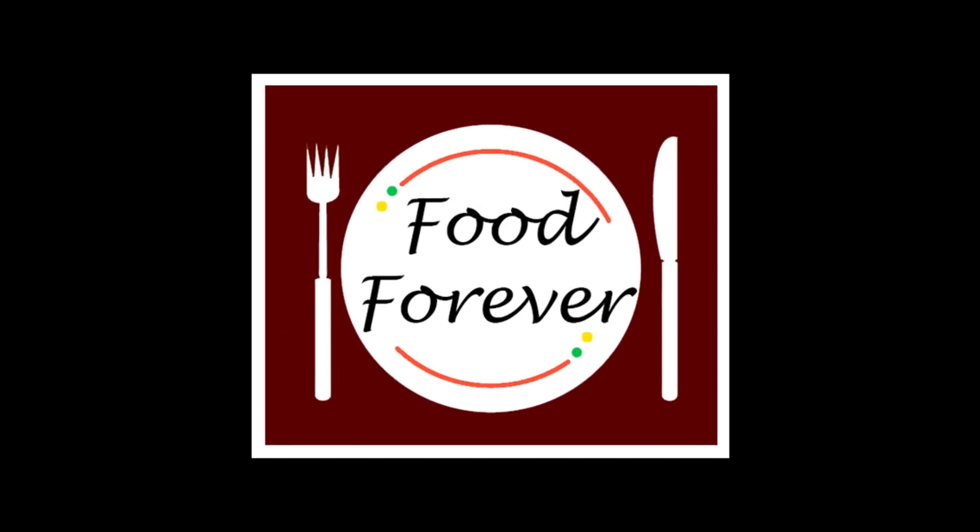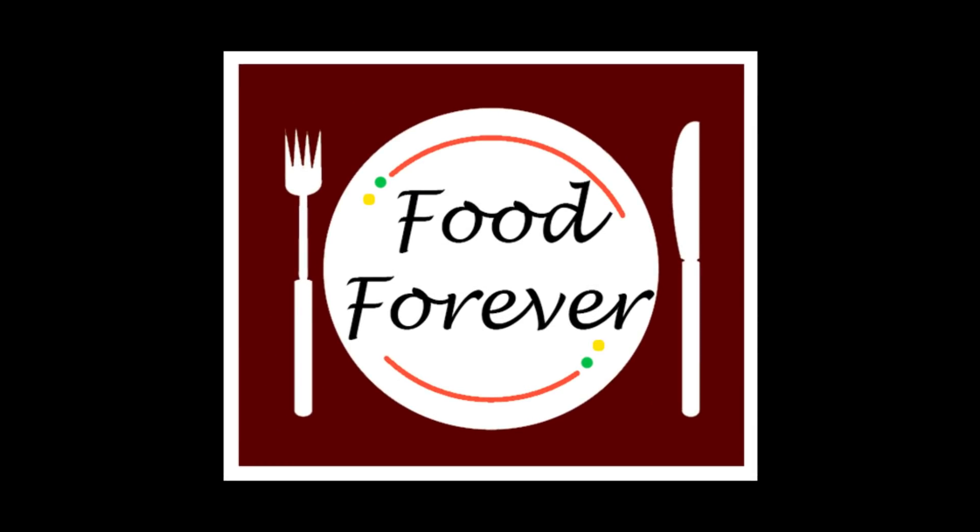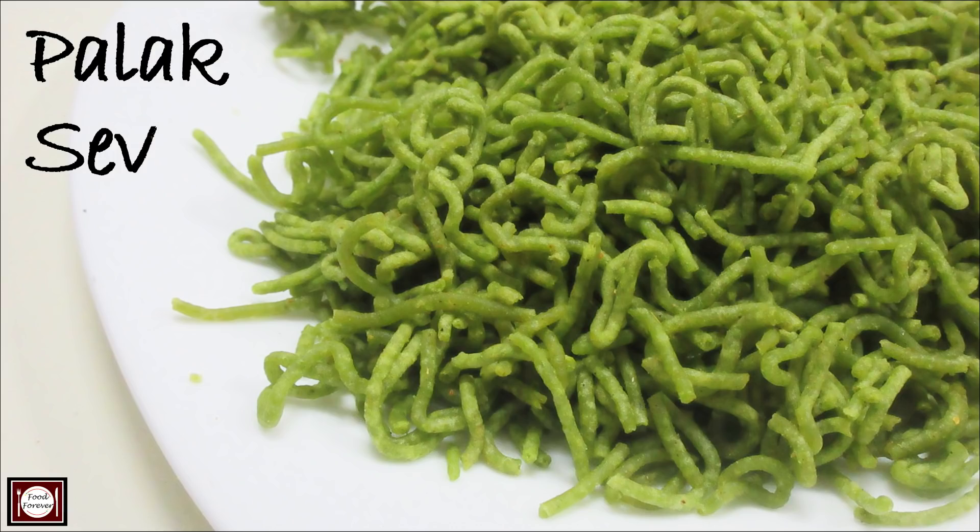Hello, how are you all? My name is Hamid and my channel is FoodForever, and welcome to all of you. Today we are going to see how the sev is made. This recipe is very simple and you will have very little time to make it.